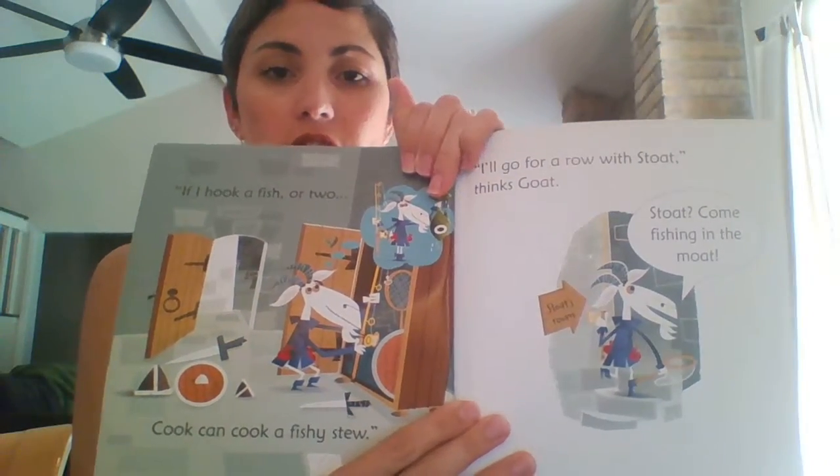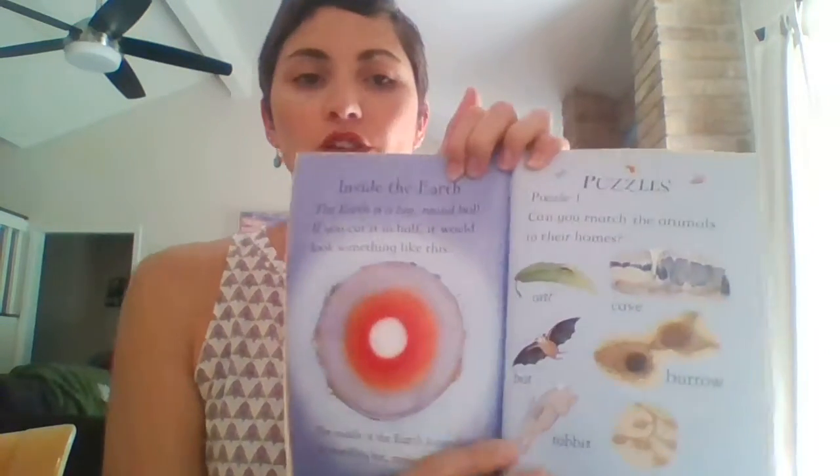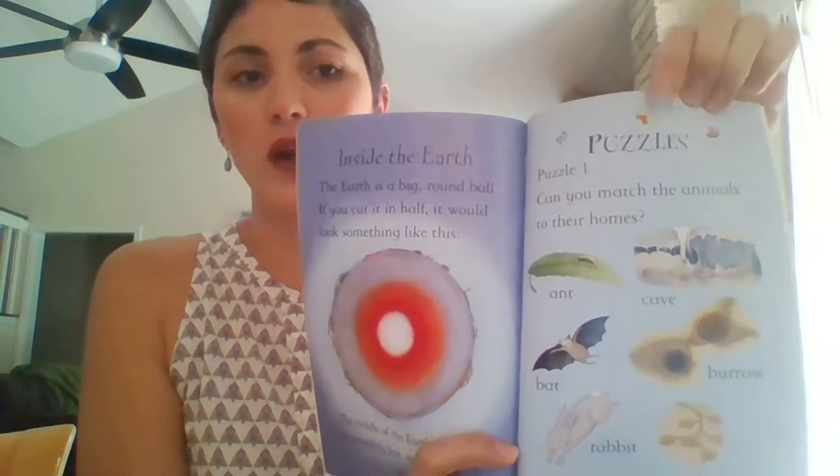So if you have used any of our phonics readers before, level one will be a great spot to start and then slowly build for your kiddos — about 24 pages with this much on each. They're really cute little stories about two little kids exploring under the ground, so it's informational and they're learning through it as well. At the very end, there are these puzzles — just in the level one books, the backs of the books have puzzles that the kids can do to help with their comprehension and retention.